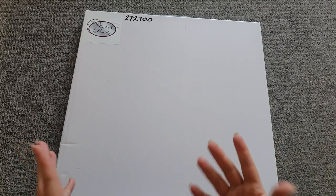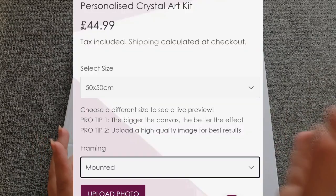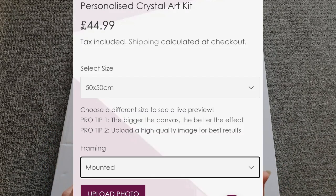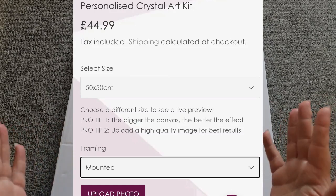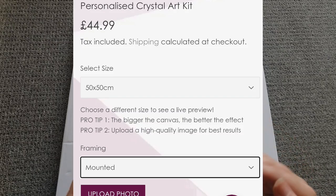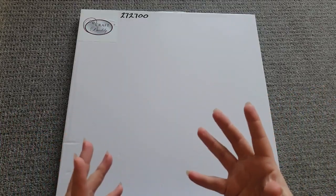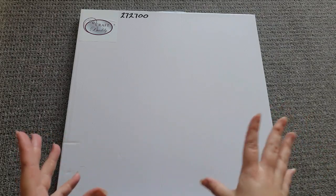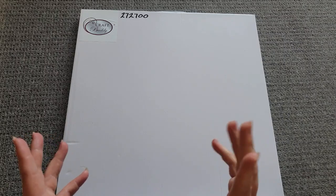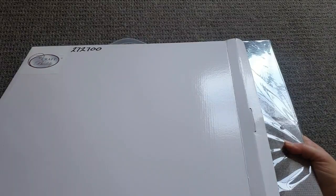I obviously have not seen the completed stock image — I chose a picture. They have a system where when you click onto the custom picture option, you choose your size and whether you want it on a plain canvas you can frame yourself, or mounted on a frame the way they normally do theirs — which is how I wanted it so my friend can put it straight up on her wall. There's a button to upload your picture and it gives you an estimated mock-up. I tried a few photos — I had to get them off Facebook — and the rendering looked pretty good on the one I picked.